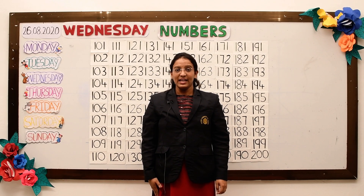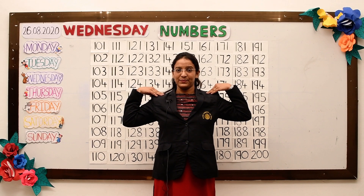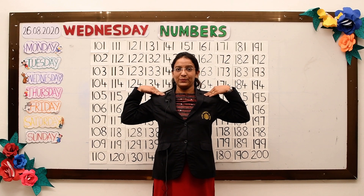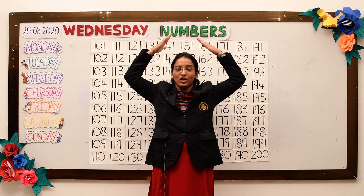Now take your hands up to the shoulders. Tap your shoulders, one, two. Tap your head, one, two.